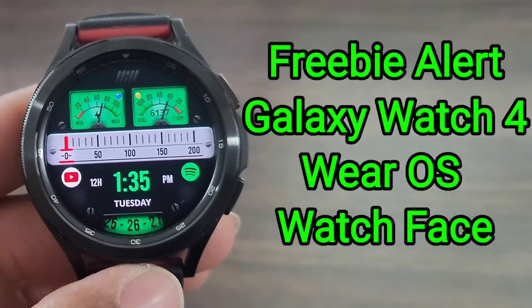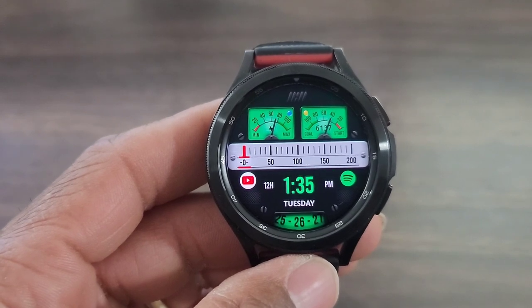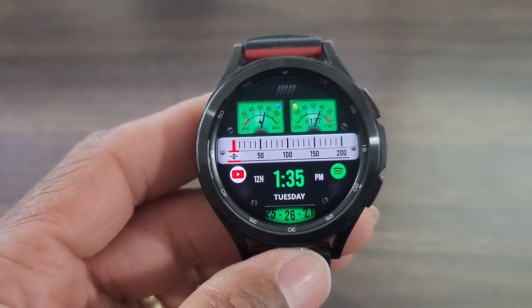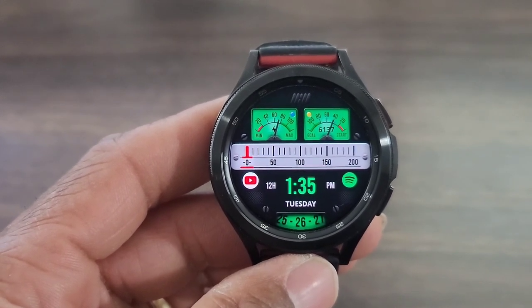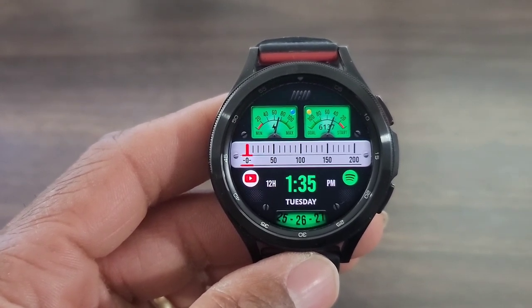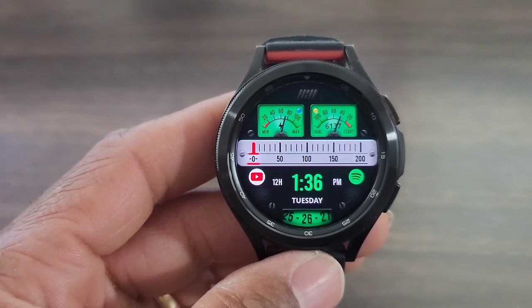Hey, what's up guys? Welcome back to another video. We got a boss watch face for you all to check out. This one is going to be free for the taking for a limited time only. Now I'm looking at the page and I don't see no date, so when you see this video, download it ASAP. I think it's worthy of a download. I like this developer's creativity. This watch face is by Tantra — it's called the Tantra S49 digital watch face.